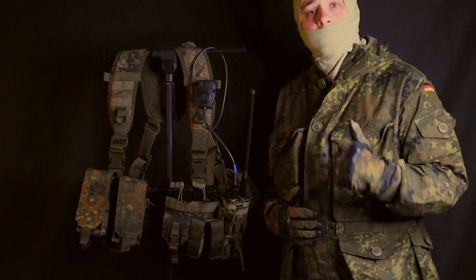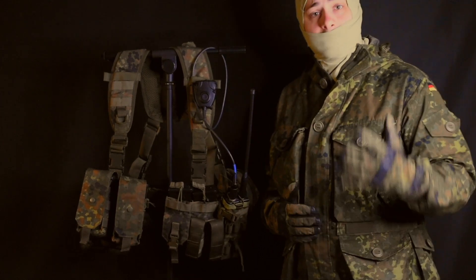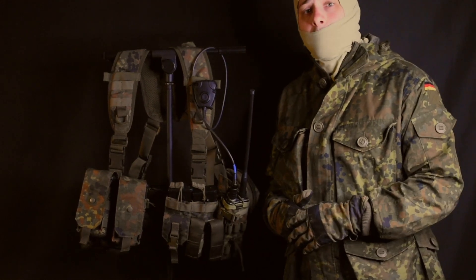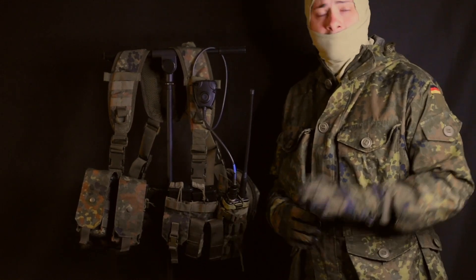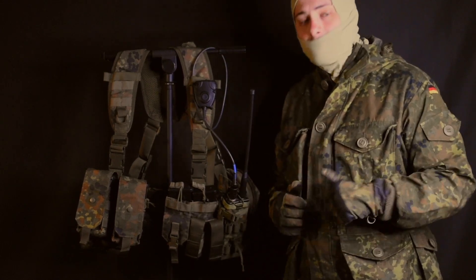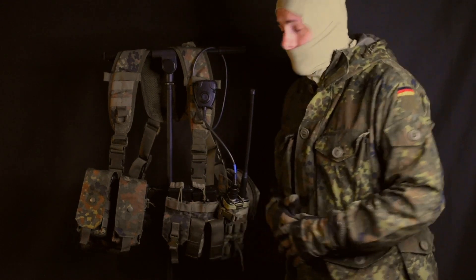Recon missions require fast, light, and maneuverable gear that has enough combat load to sustain a soldier for an extended period of time. While this setup would be complemented by a very large rucksack, maybe one by Berghaus, this chest rig is meant to carry a lot of the ammunition and necessary supplies for combat right up front. And there is no difference here.